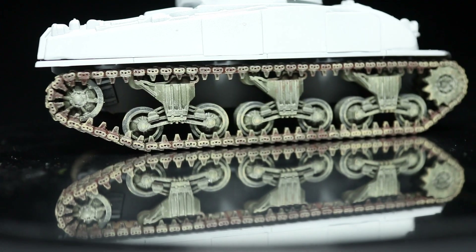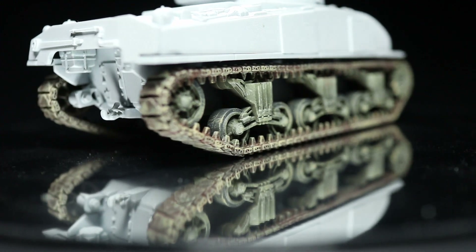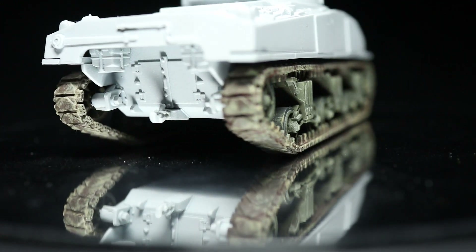Hi guys, welcome back to The Wargamer and you're joining me for another tutorial. This time I'm going to be showing you how you can paint your tank tracks, but instead of using those specialist pigments and mud and other types of things, I'm just going to be using some regular acrylic paints to show you how you can achieve similar effects such as rust, dust and mud.